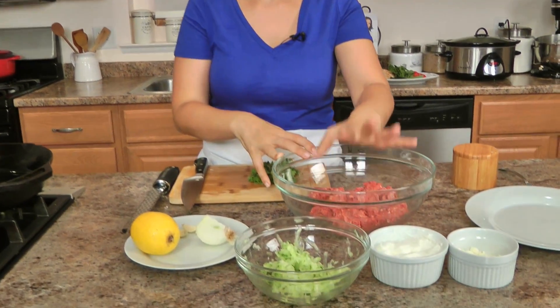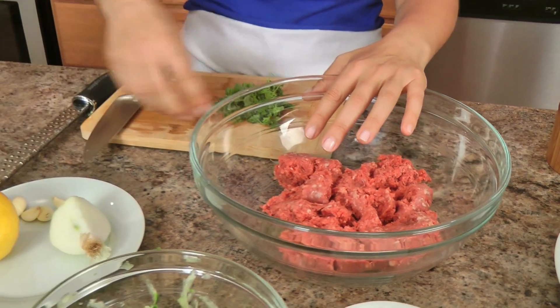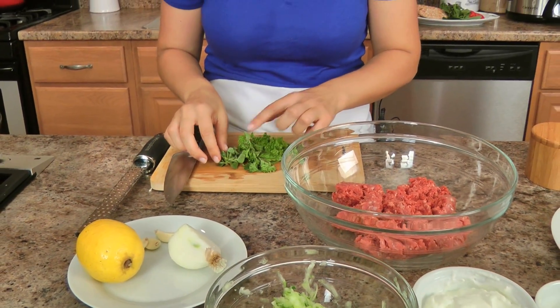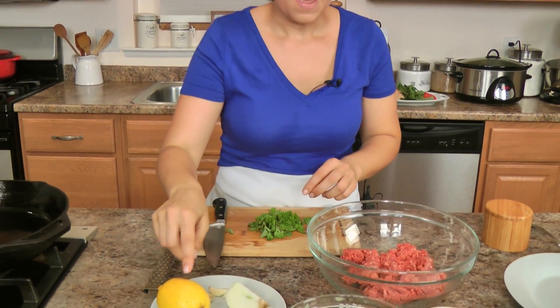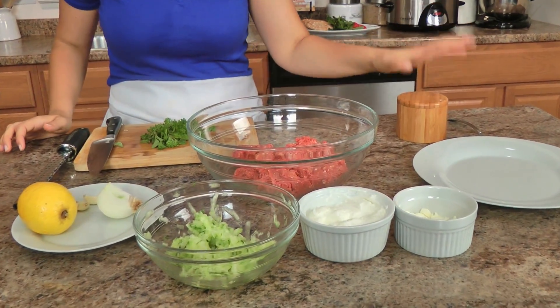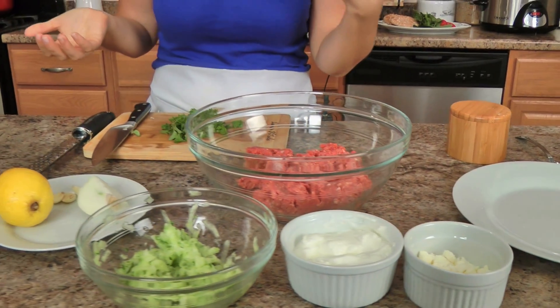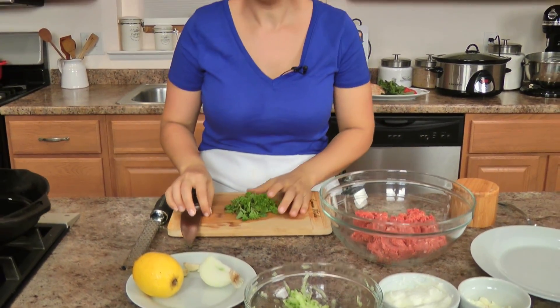Let's get started with the ingredients — there's not very many. Good ground beef is essential here. I've got ground beef, onion, garlic, lots of fresh herbs — mint, parsley, and oregano — lemon, some shredded cucumber that I've squeezed of any excess liquid, plain Greek yogurt, crumbled feta, and you're going to need some salt. That's pretty much it, and then you'll need your toppings however you like to eat your burgers. So let's get started.